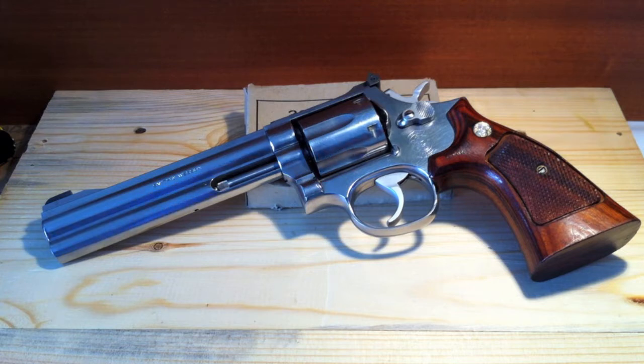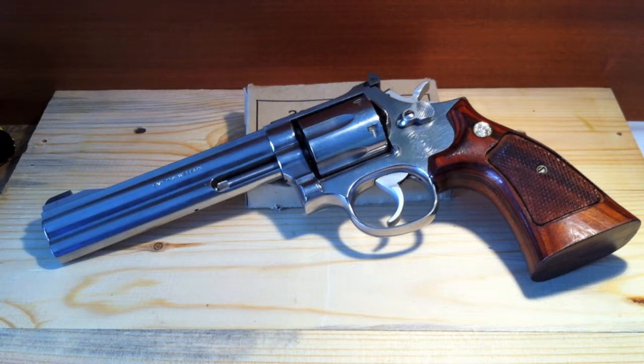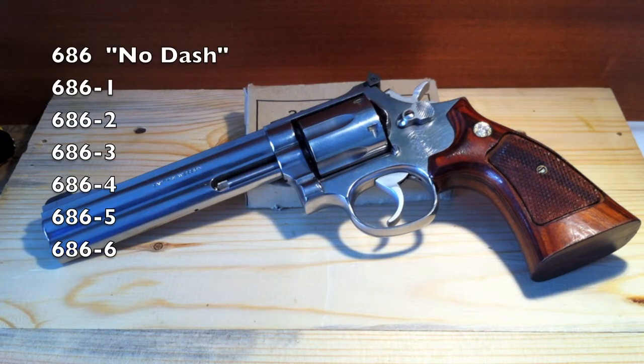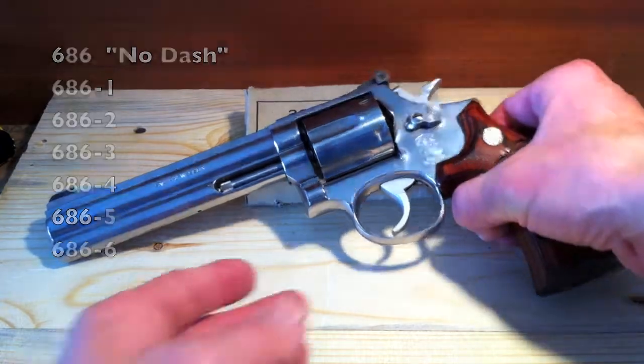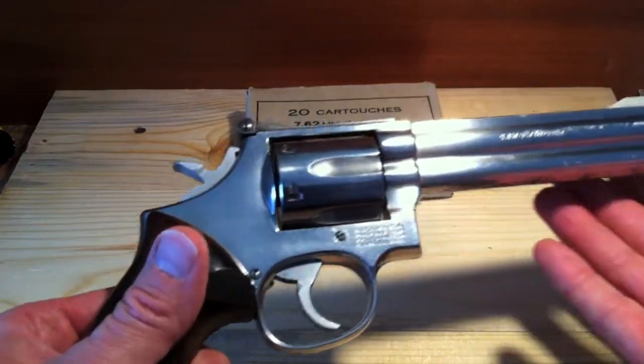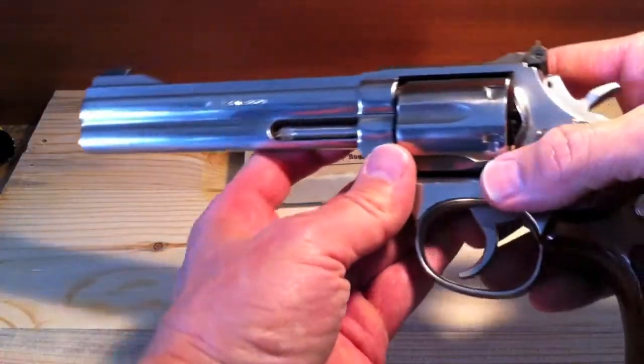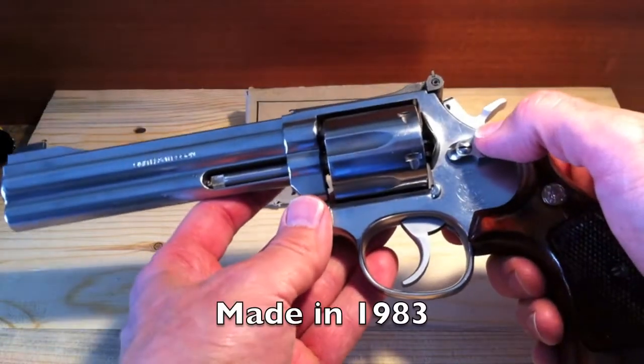This revolver has been in current production by Smith since 1980, continuously produced. It comes in seven different variants, this one being an older one. It has no dash, so it's a 686 no-dash version. Based on the serial number lookup, it was actually manufactured in 1983.